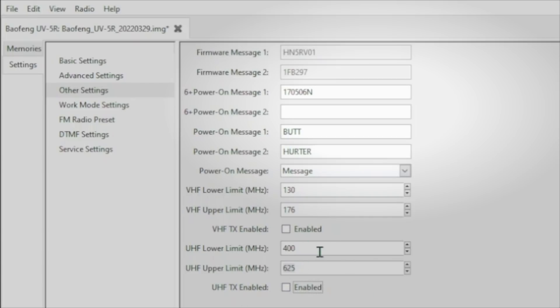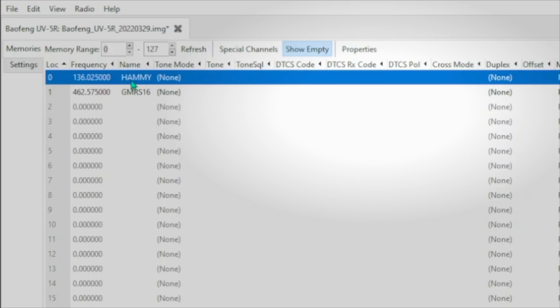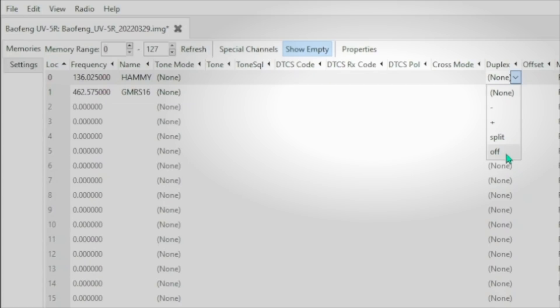We're not done yet. Allow me to show you quickly how you would do it if you want to go on a channel-by-channel basis. So with this setting, VHF and UHF transmitting is disabled — I'm going to quickly re-enable them. Let us pretend, by using our imagination, that we wanted to disable transmitting on this channel because this is a ham frequency and I do not have a ham radio operator's license. We all know what would happen if I were to accidentally transmit on a ham radio frequency without a license. So to disable transmitting on this channel but allowing any other channels to still transmit, I would just go into the duplex setting and select the off option.